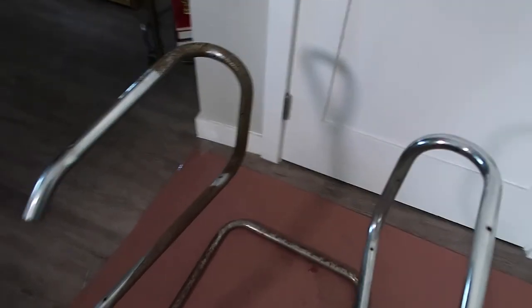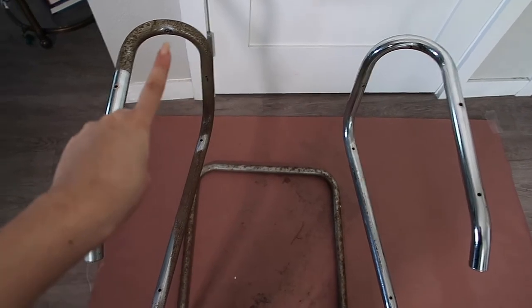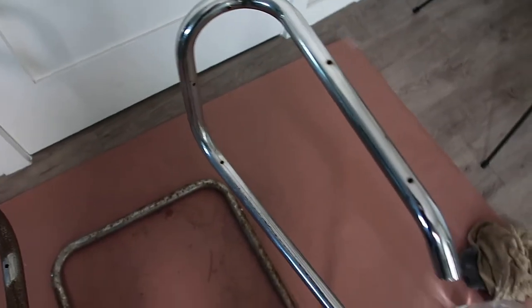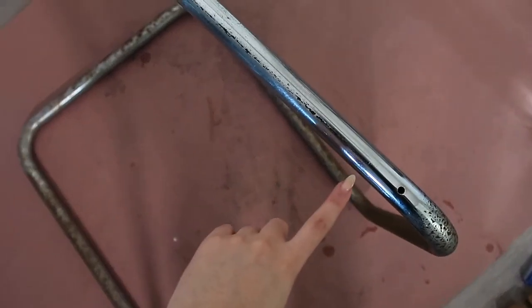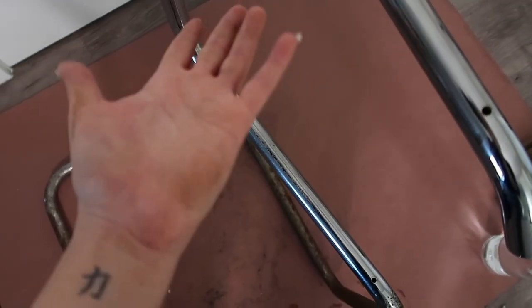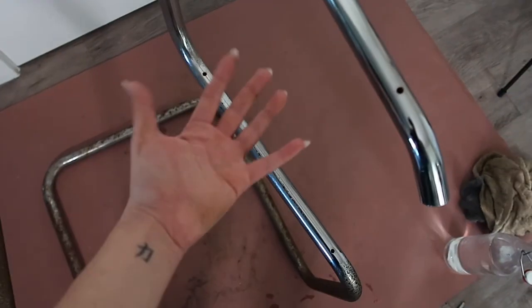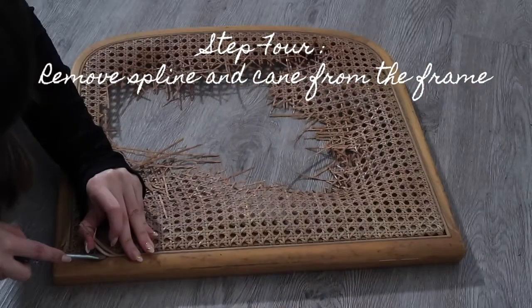I am literally geeking out over this transformation. This is the before and this is the after — this is insane. Years of rust has come off this chrome and it's shiny again. It does have some scratches from wear over the years, but nothing compared to that nastiness. I probably should have worn gloves because my hands are just gross now, but this chair is going to be totally worth it.